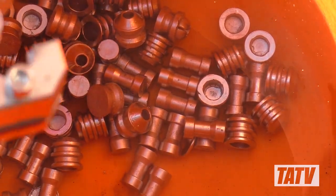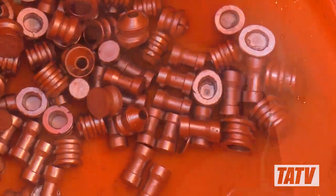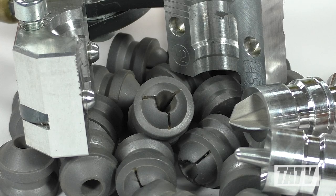Even my 2-cavity Lyman-Savit slug mold can't touch that. As with most of my slugs, I chose to water quench and then dry tumble them for maximum smoothness. I think you'll agree, the finished product looks pretty good.